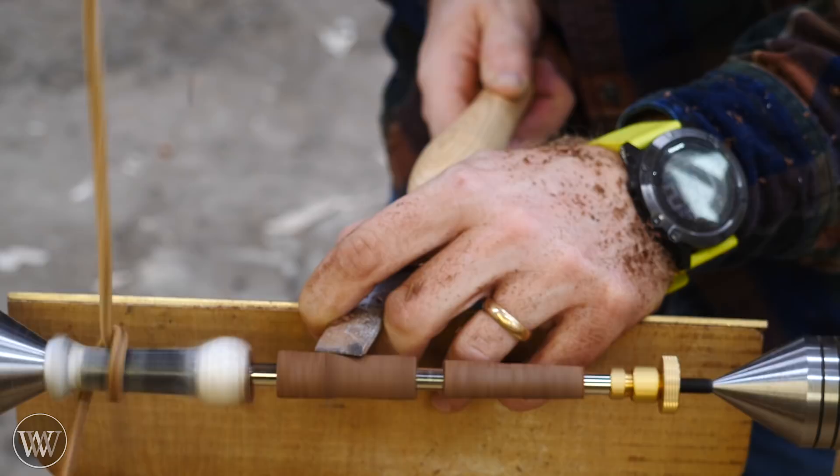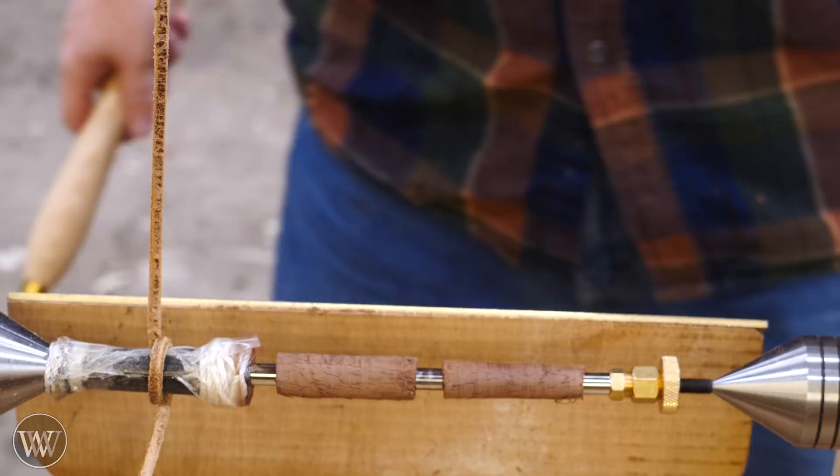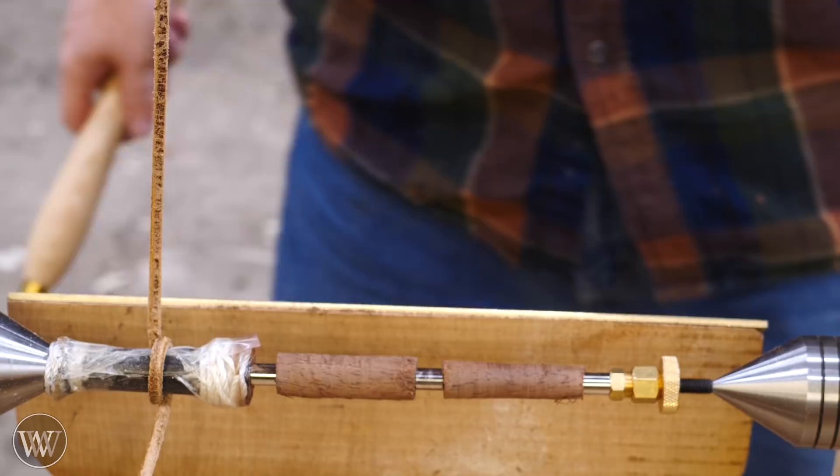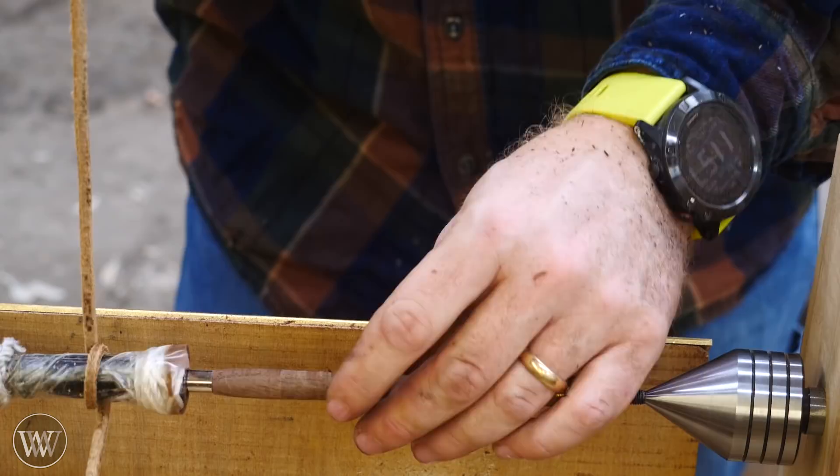Traditionally the skew blade would make me wet my pants, especially with the power lathe — I just never liked it. But the slower speed on this, just letting it ride the bevel and sitting on there — holy cow, I was blown away. It is my new favorite tool. From that point on, this was what I did all of the shaping on. It just worked very easily and being able to control the speed and stop at any moment, this is actually a very, very fun thing to do.